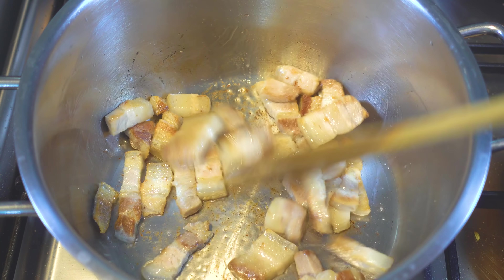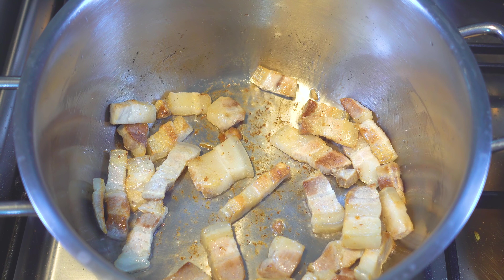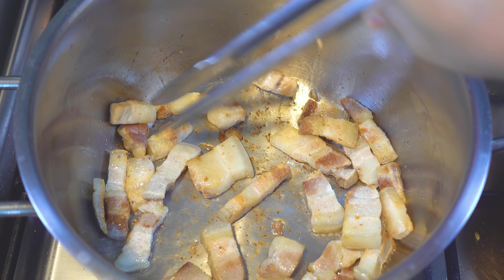Here we can see that the top is caramelized. These have a very rich color.